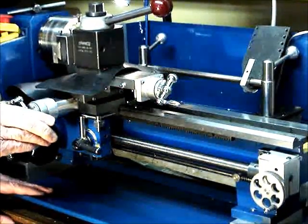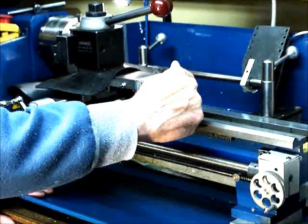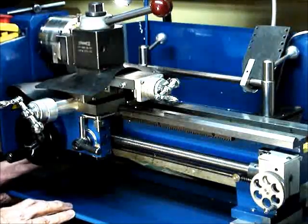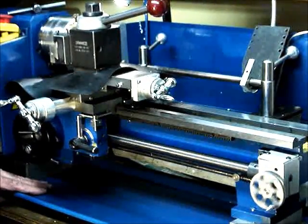A little more cut, adding half as much over here, so we go down the flank of the thread, and engage the clutch.